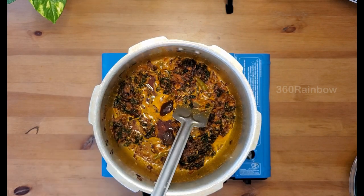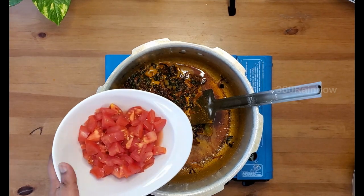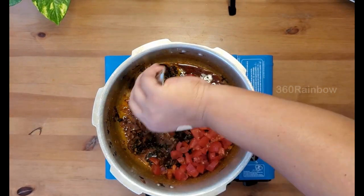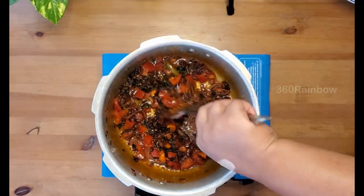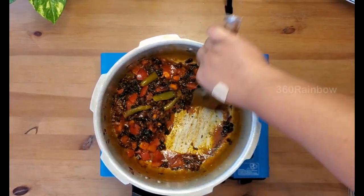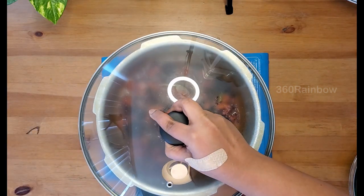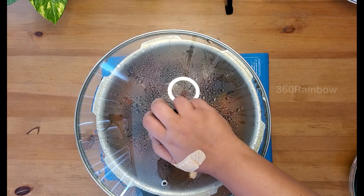Now add about two aloo bukhara — this adds a sweet and tangy touch to your biryani. Now add just one medium-sized chopped tomato. You can reduce the quantity of tomatoes but do not add more than this, as more tomatoes will overpower the biryani masala taste. Cook until the tomatoes become nice and mushy — close the lid and cook for about five minutes on medium flame.